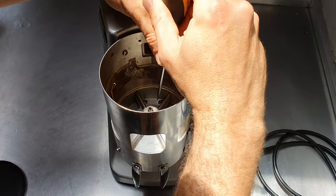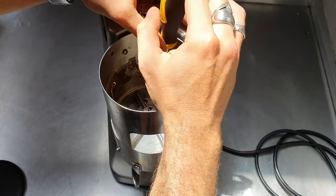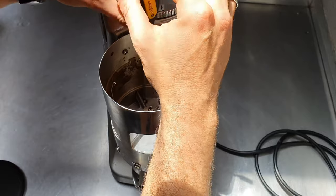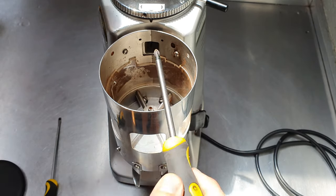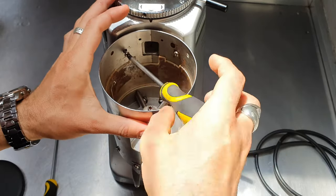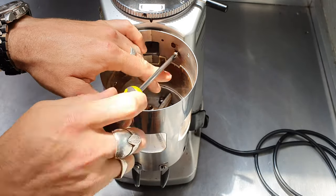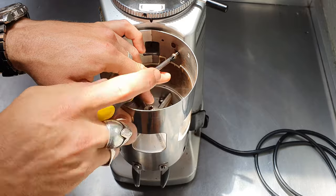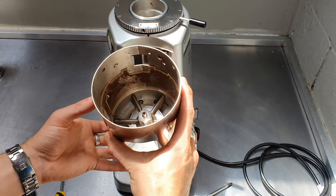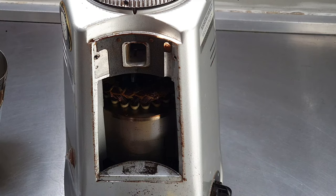I'll start off by removing these two at the bottom, and then I'll use a Phillips to get these two at the top. Now the whole unit can be removed — beware of the internals.